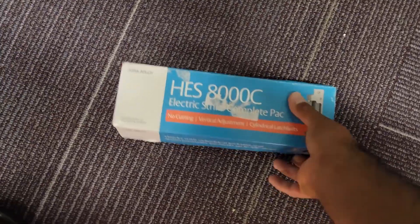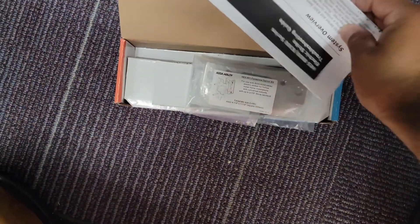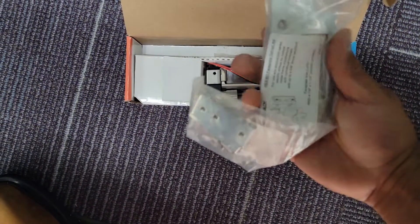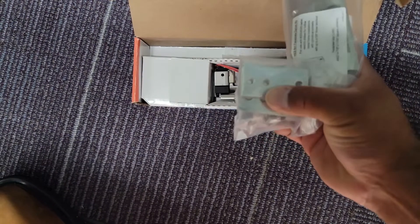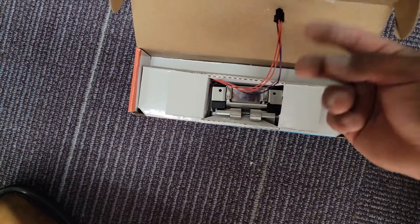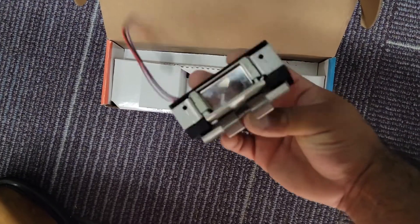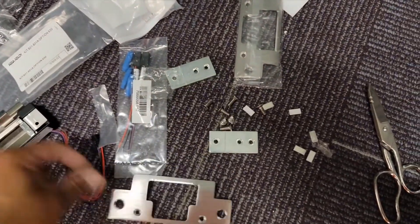Let me show you guys real quick what comes in the box: your instructions, a couple of beauty plates, strike plates, little ears in case you've got a metal frame, 12-volt and 24-volt pigtails, and the strike itself.